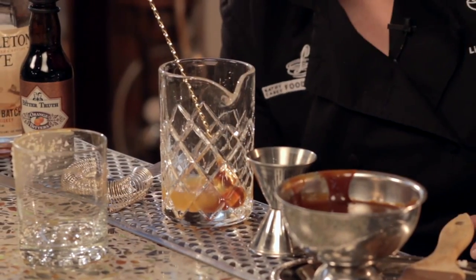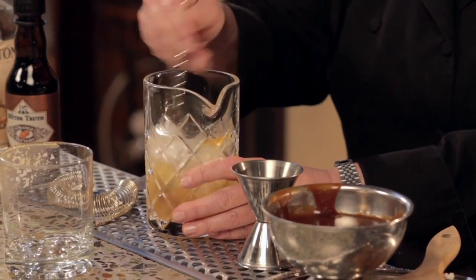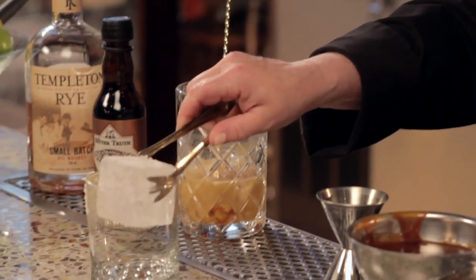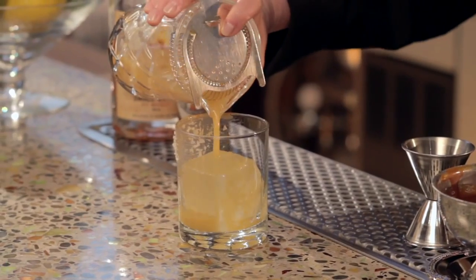Now I'm going to add some ice and give it a good stir. The salted caramel flavor with the rye is amazing. I'll let that sit for a second to dilute. Then I'm going to add a nice big ice cube into my glass and strain my cocktail over the ice.